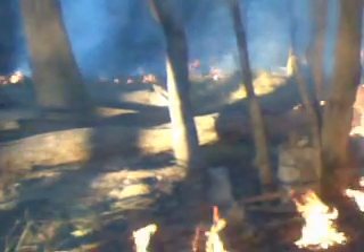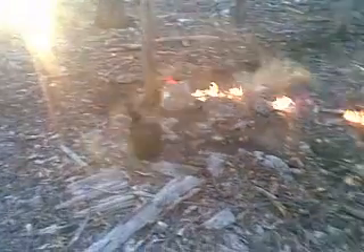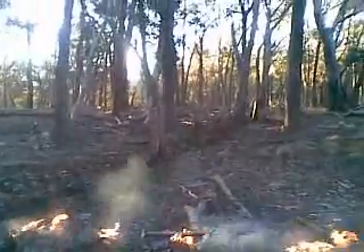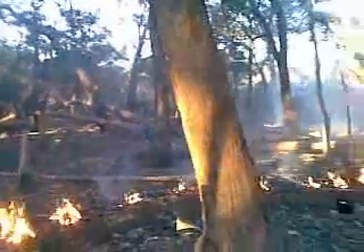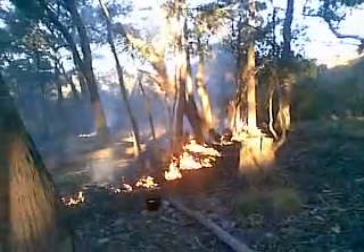I have just ignited the south end of burn number 16. The grand plan, having got a mineral earth hand line as well as a wet line, is now to burn down along the boundary fence and let all of these burns link up with 11, 12, 13, 14 and 15.